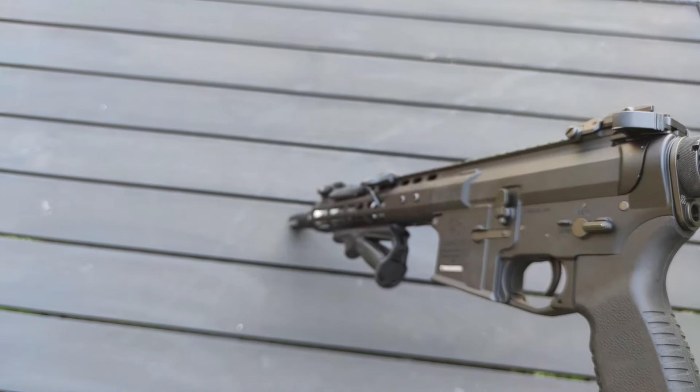As seems to be standard nowadays, this one also has a working bolt catch which makes it super easy to adjust your hop up. The hop up in the Noveski is actually very stiff and has a very distinct sound to it when you turn it, making it easy to adjust and ensuring it always stays in position. And of course it has a working bolt catch on the other side together with the fire selector.